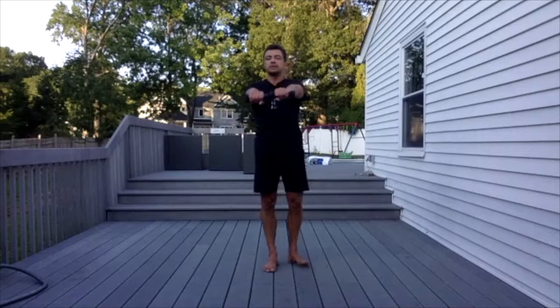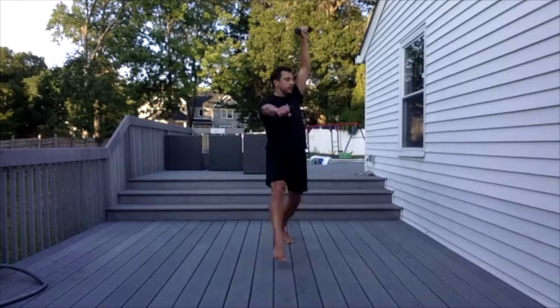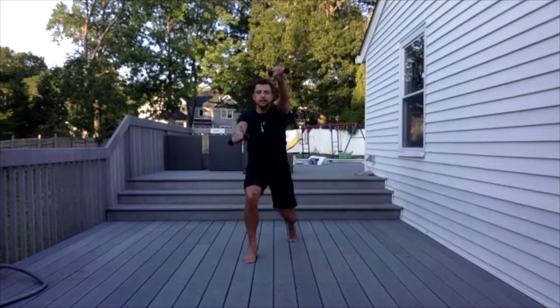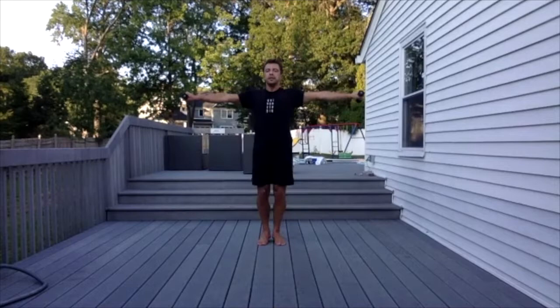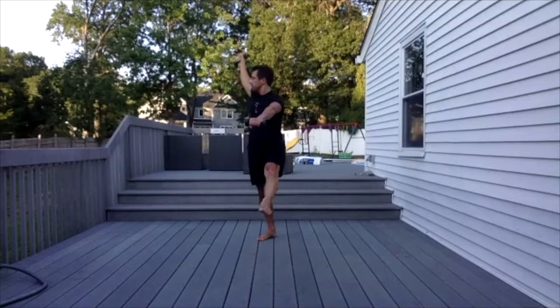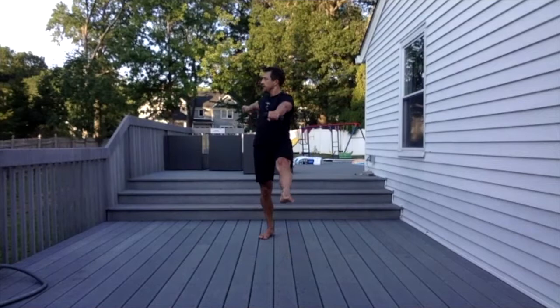Let's step back with our left foot. One, two, three, four, five, six, seven. Jumps: one, two, three, four, five, six, seven, eight, nine, ten. And the other leg — one, two, three, four, five, six, seven. And jumps: one, two, three, four, five, six, seven, eight, nine, ten.